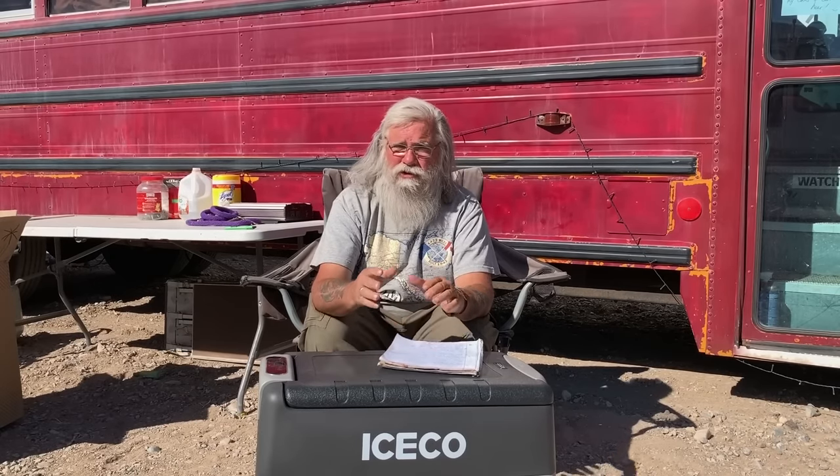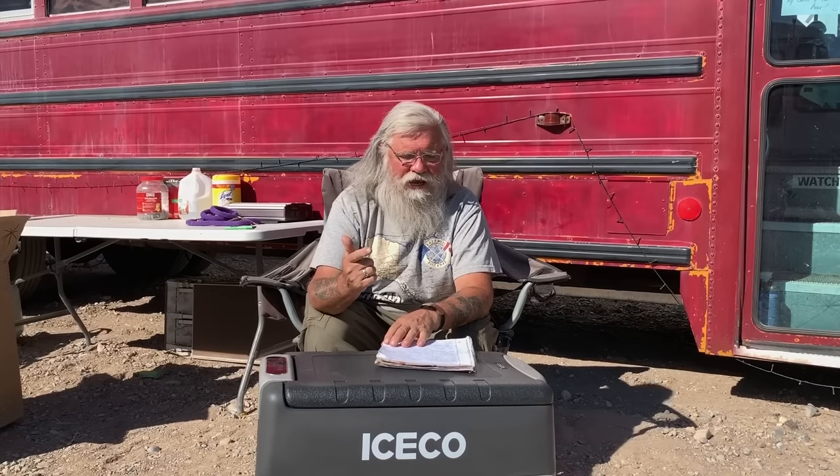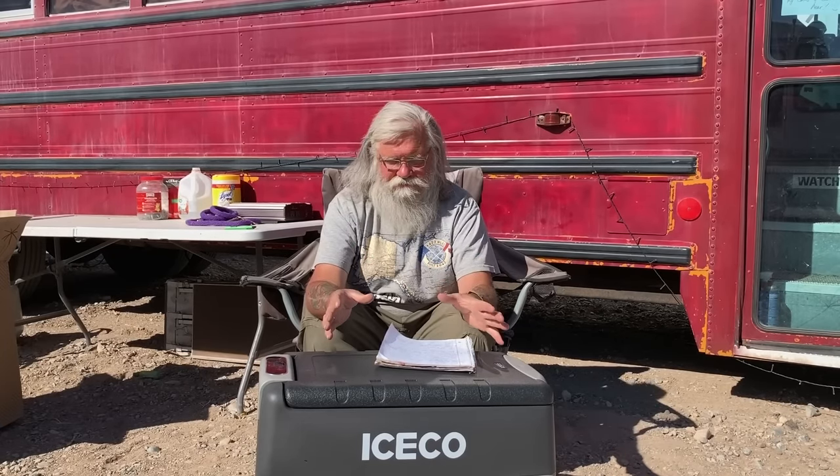The problem with the compressor fridge is you've got to pay $550 up front. With ice you're paying $5-7 a week slowly as you go. Another choice is a 110-volt fridge — a little dorm fridge for $50-60 — but that takes a lot of solar. Once you factor in the cost of solar and batteries to run it, I think this 12-volt unit still comes out cheaper. I've never regretted owning one of these fridges.